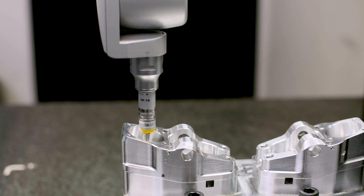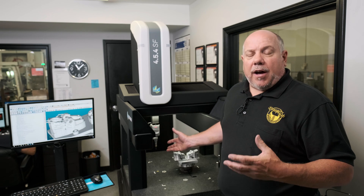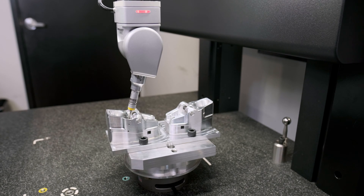We use this in every part of our manufacturing process, from injection mold building to our production parts. We also have the capacity to offer this as a standalone service if you need a part checked and you don't have the capabilities.